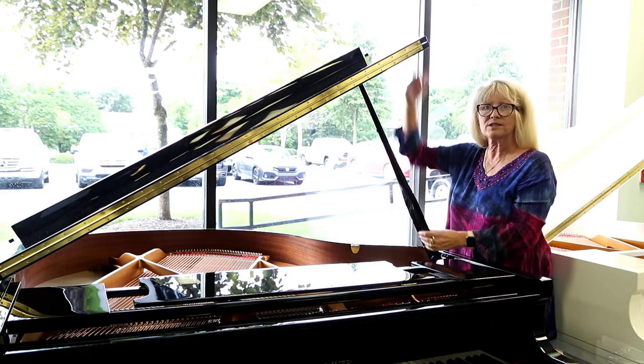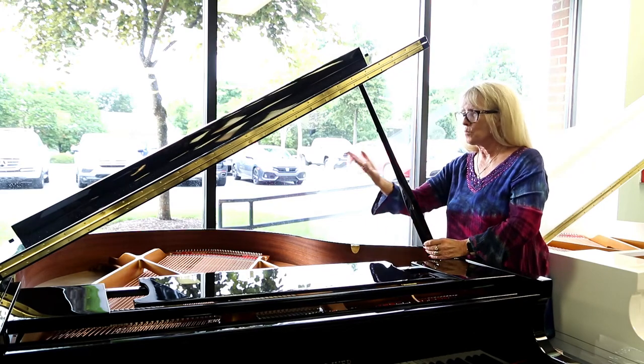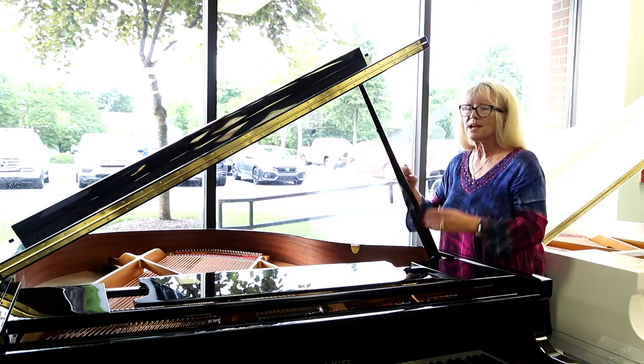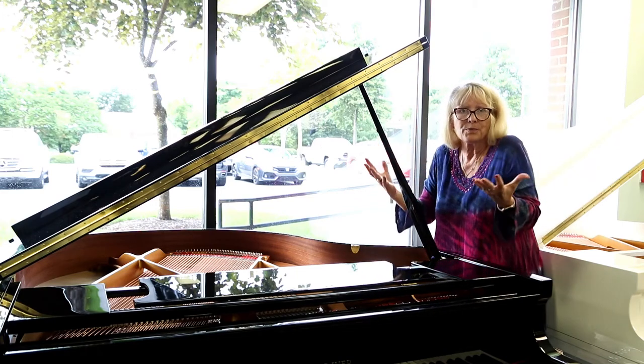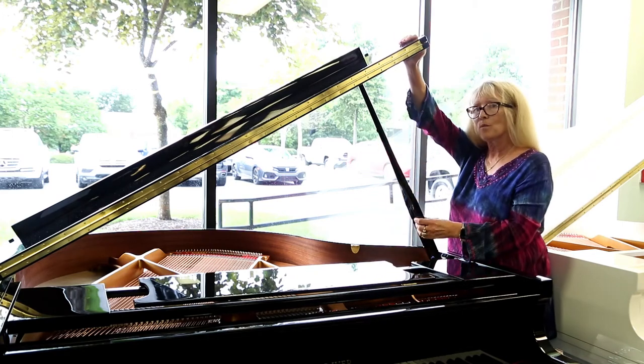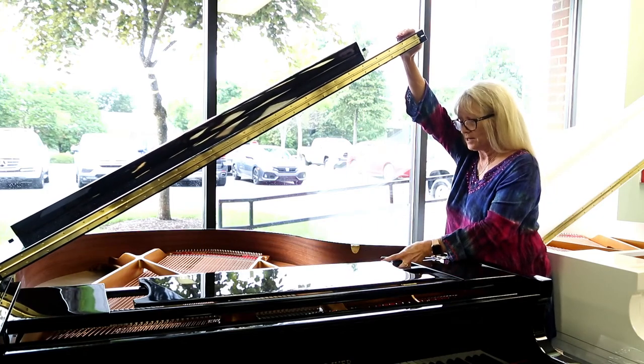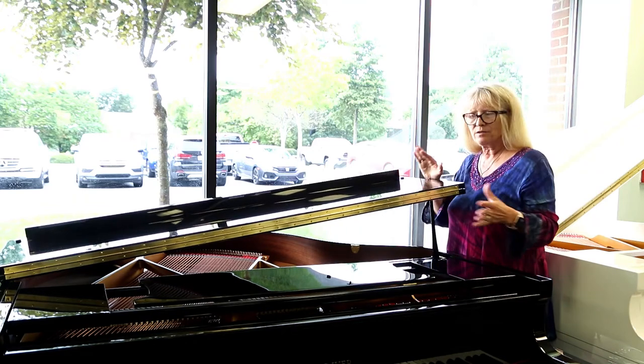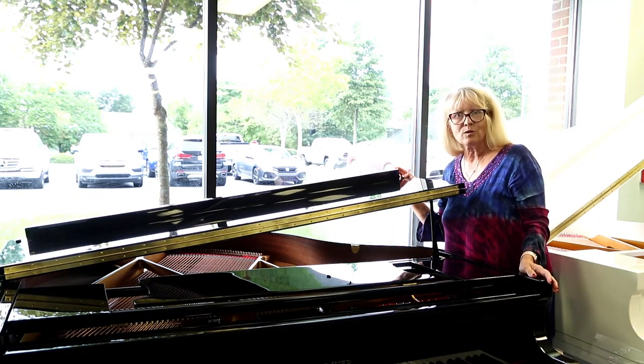When you're on the tallest of the lid prop, it gives you more sound generating from the top. It also creates the look of a much larger, bigger piano. If I want to bring that sound volume down a little and make it look a little less overpowering in the room, I'm going to put it on the lower level of the prop stick.